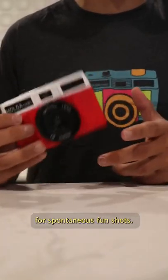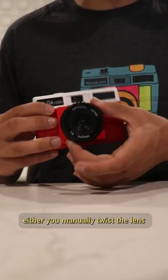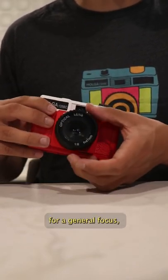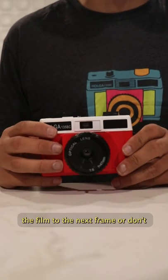Plastic and toy cameras are great for spontaneous fun shots. Hoga cameras have no automatic function — you manually twist the lens for a general focus and your finger pushes the shutter release button, with a spring allowing the shutter to open and close. You must also manually advance the film to the next frame.